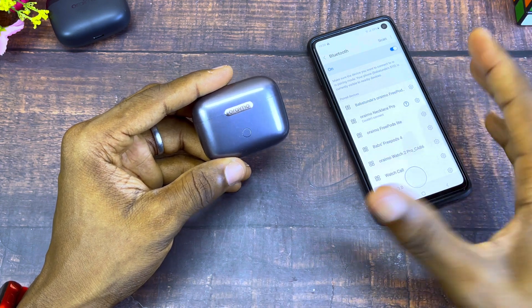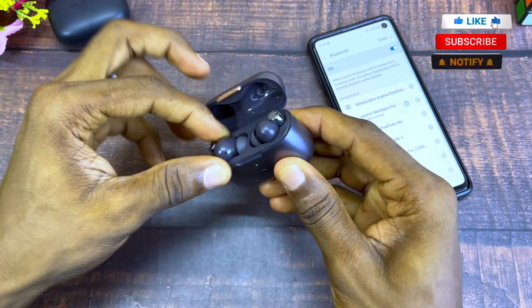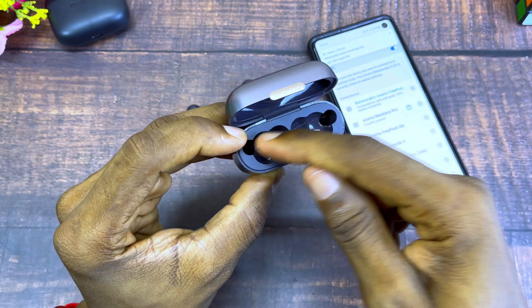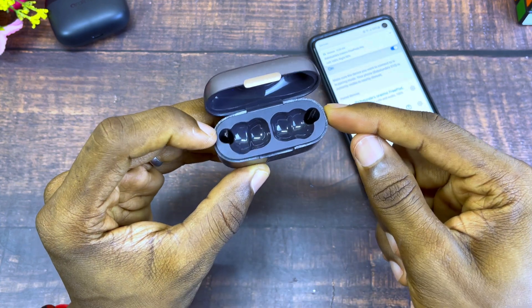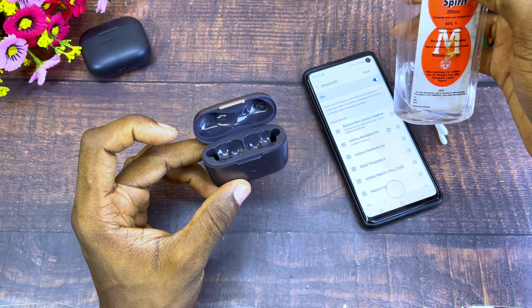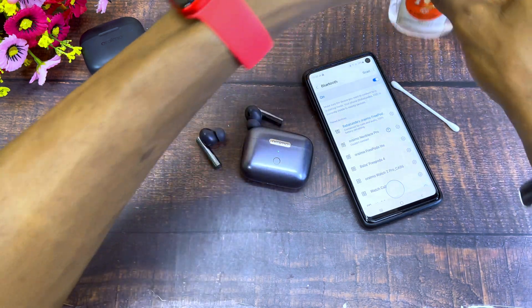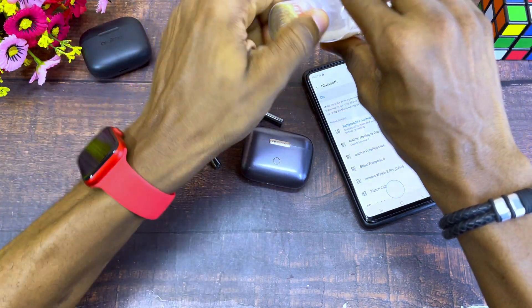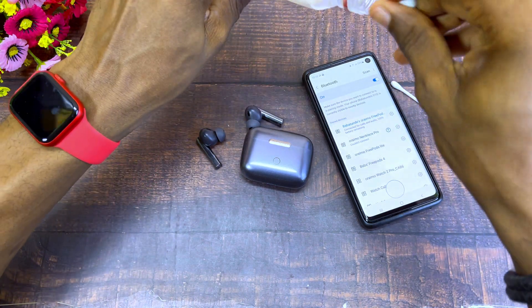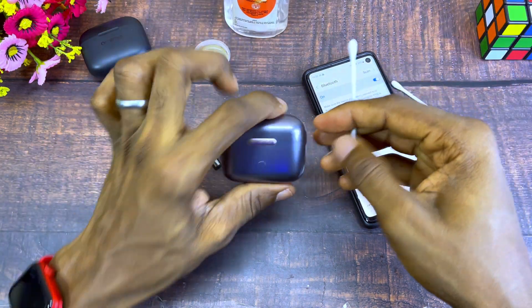If you notice it is still connected to your smartphone or connected device, the next thing you should do is bring out the earbuds and clean the two charging pins. You can use something like a cotton bud and isopropyl spirit — get some quantity, drop some quantity on it, and clean the pins. This is going to help stop the issue of still being connected to your device.